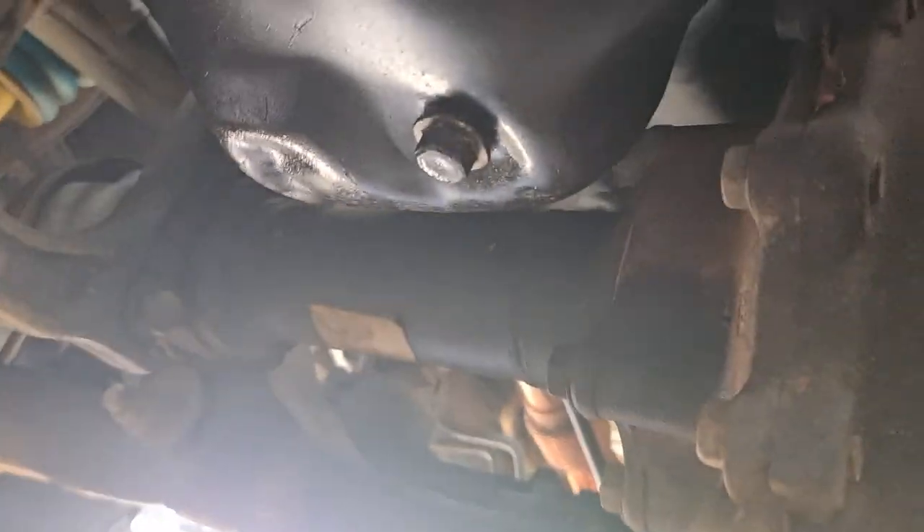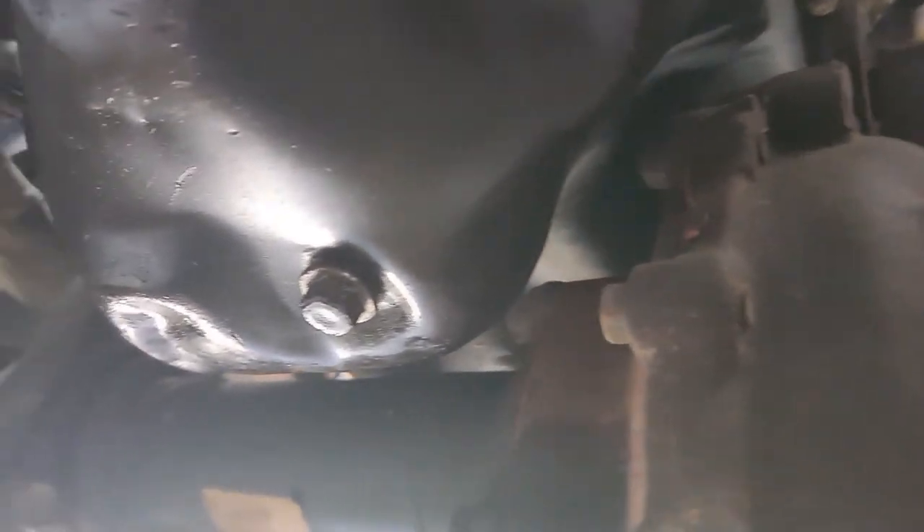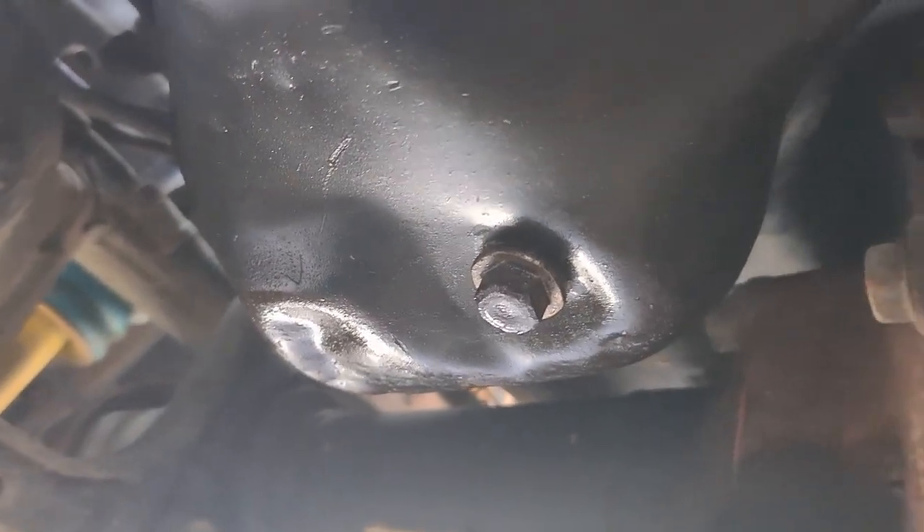Replacing the sump looks like it could require removing the whole steering and the whole diff from under it to be able to get it out — that could be a major task for someone that's got a bit more space and room than me.